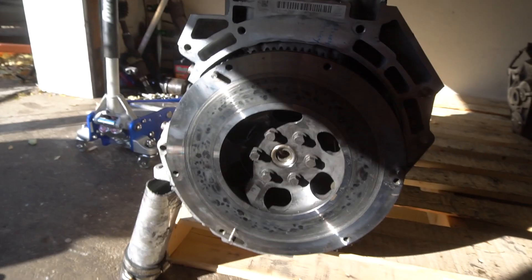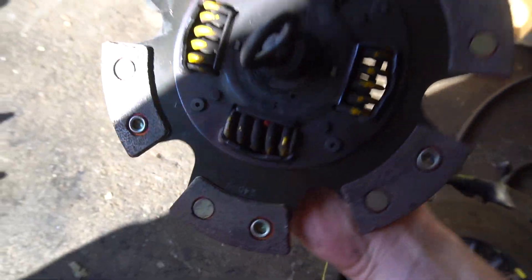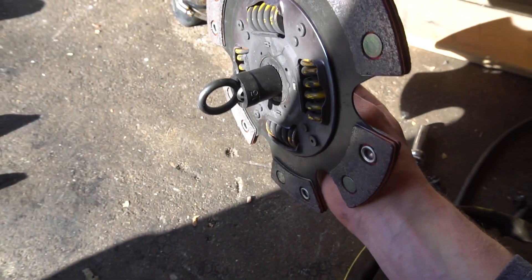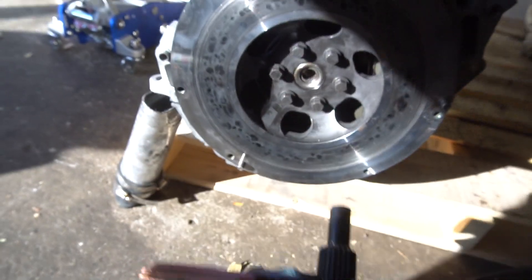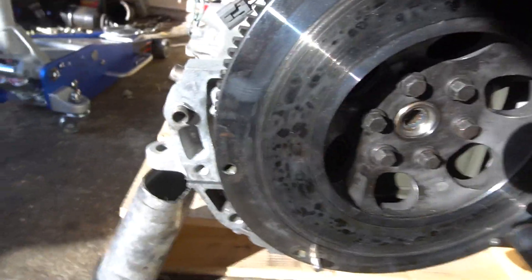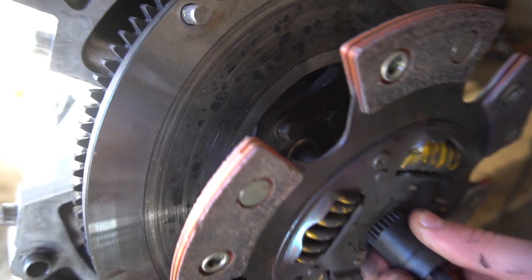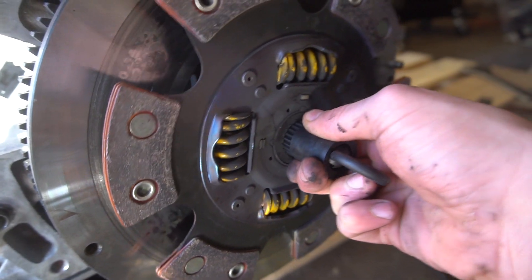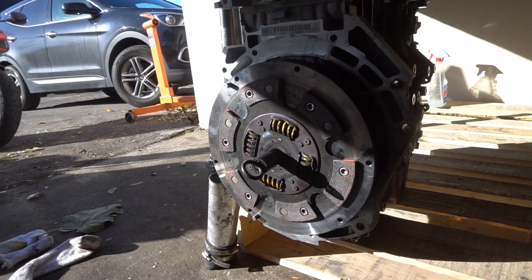Now we got to put on the disc, and that's pretty easy. I've got this alignment tool that comes with the kit, and we're basically just going to stick it right up in there. Now the clutch is sitting there aligned how it's supposed to be.